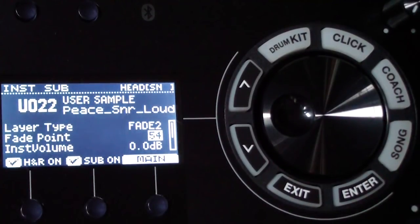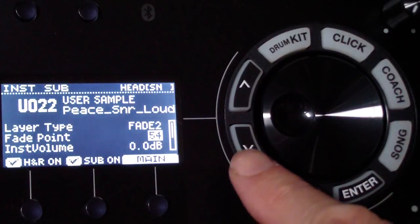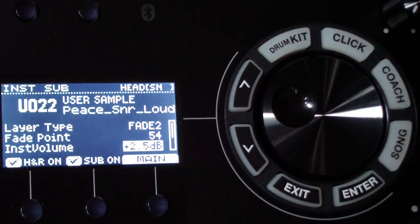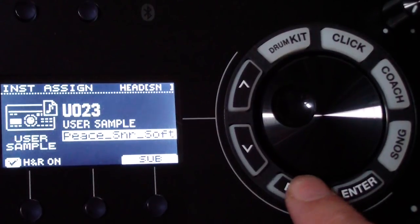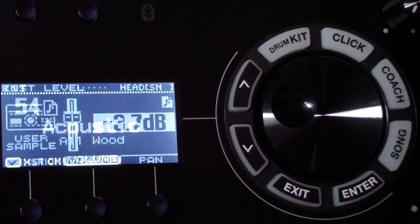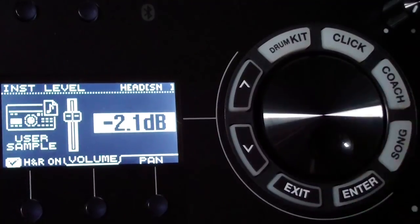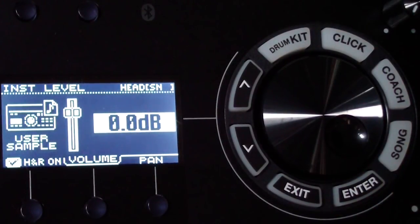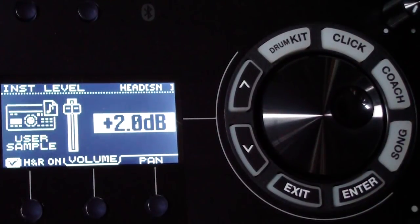You can also set the instrument volume for the sub to bring more of that loud sound through. If you want to adjust the overall level of the snare, exit and click the 'level' button on the right-hand side of the TD-17. You can bring the level up to make sure the soft sound is audible when you hit it very gently.